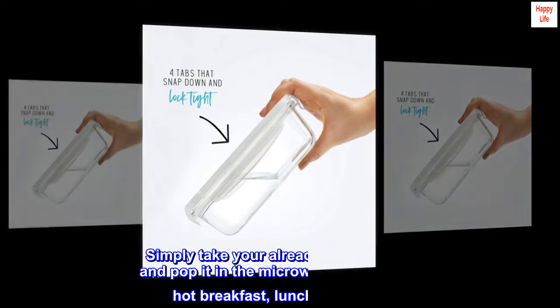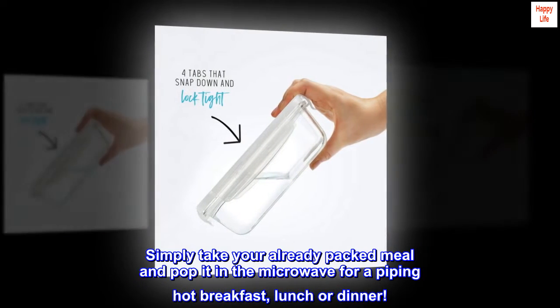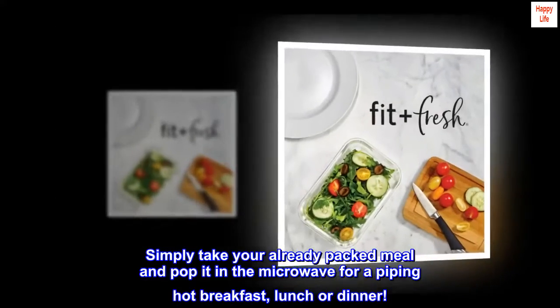Easy to warm up. Containers are microwave safe. Simply take your already packed meal and pop it in the microwave for a piping hot breakfast, lunch, or dinner.